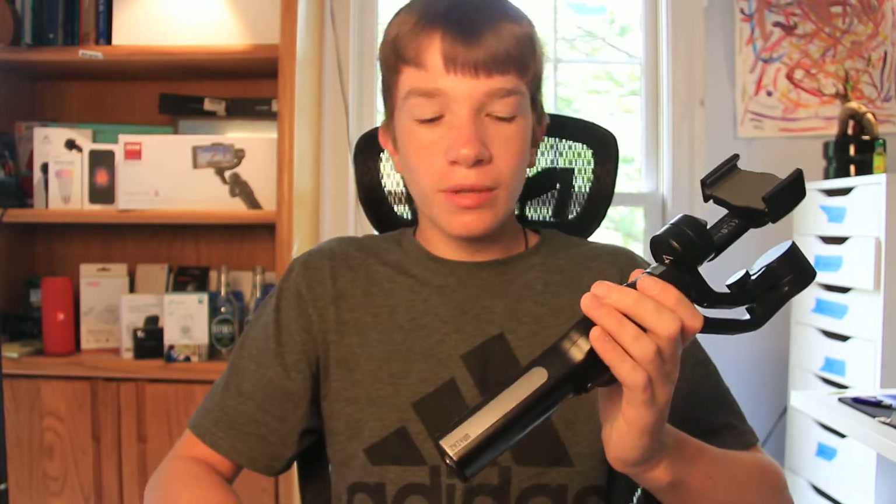I'm probably going to wrap it in electrical tape or something. I also wish it was a little longer, because your finger naturally goes right on the trigger, and sometimes when doing a hyperlapse you'll accidentally hit that and it just jerks the gimbal. You can also use the top button, but I don't use that as much.